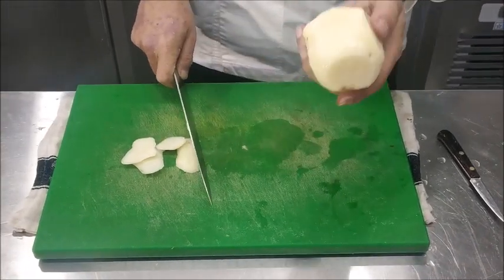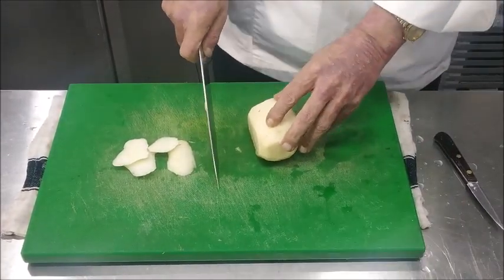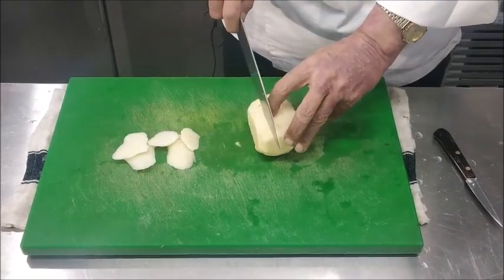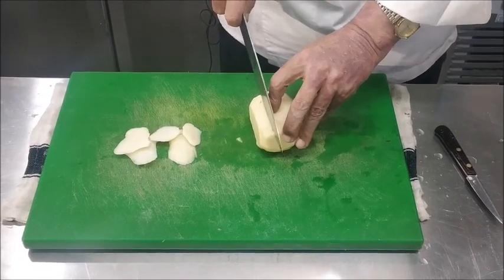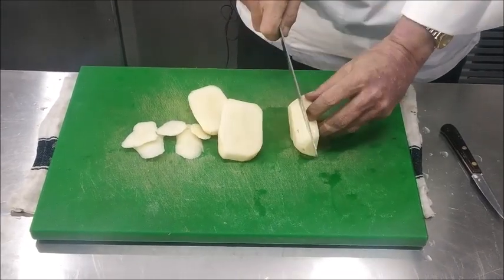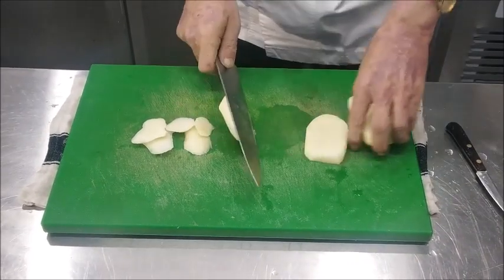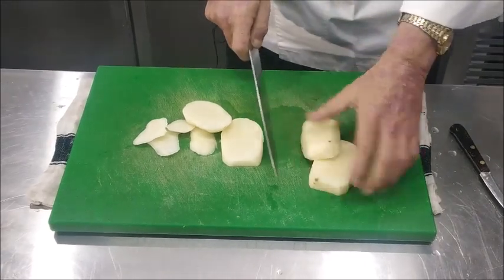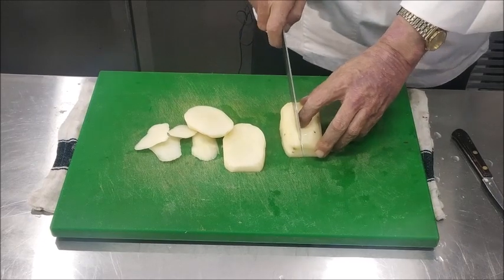We trim all sides to make a rectangle shape of the potato. As I said, Pomme Pont Neuf is 1 centimeter thickness, so we'll cut 1 centimeter thickness slices. Then we pile up two slices one on top of each other and cut 1 centimeter wide strips.